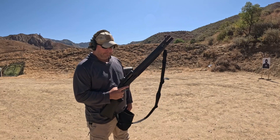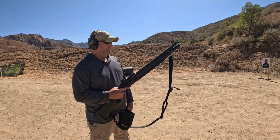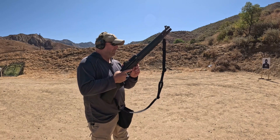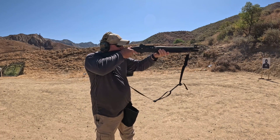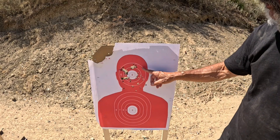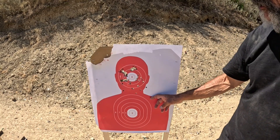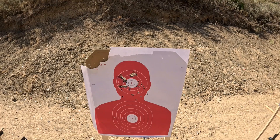Now Ron is shooting the Beretta 1301 — this appears to be the original version, not the new fancy modified one. Okay, this is the Beretta 1301. The pattern opened up a fair bit compared to the Mossberg. We're looking at about four to maybe five inches of spread, which is what we'd expect to see with an open choke at about seven yards. That's within keeping with what we would expect.